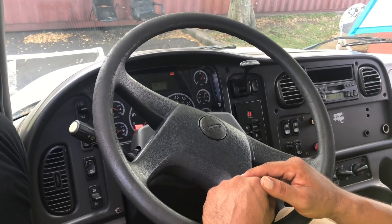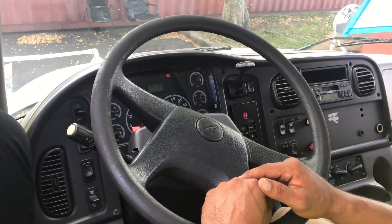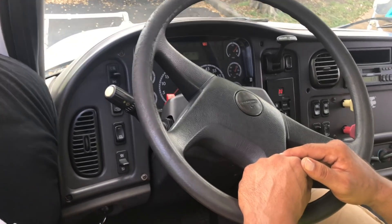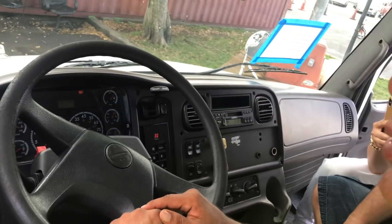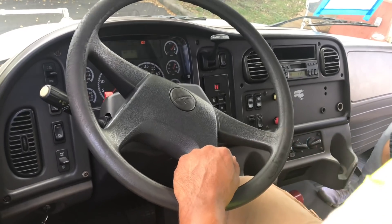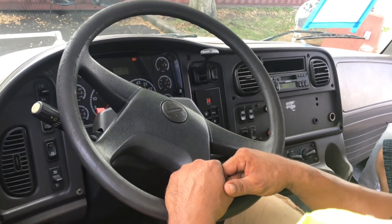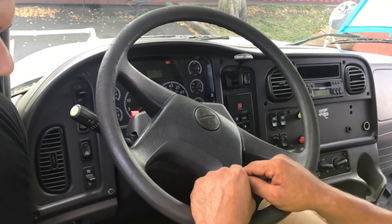You literally need a wristwatch — not your phone. If you drop your phone, you have to take your foot off the brake. It's better to bring a wristwatch.